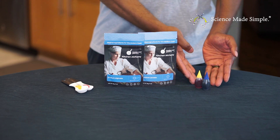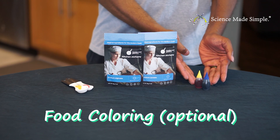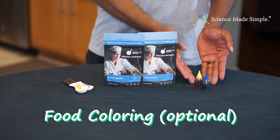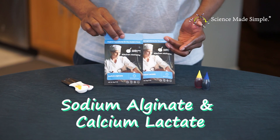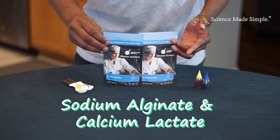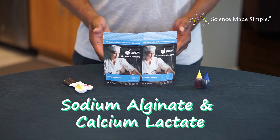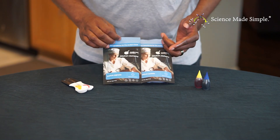You'll also need measuring spoons: one teaspoon as well as one quarter teaspoon. Food coloring is optional — I want my slime to be clear, but if you want color you can add it. Most importantly, you will need to purchase sodium alginate and calcium lactate.